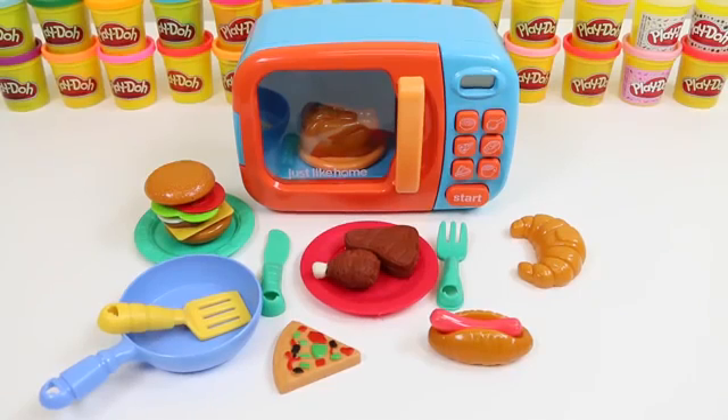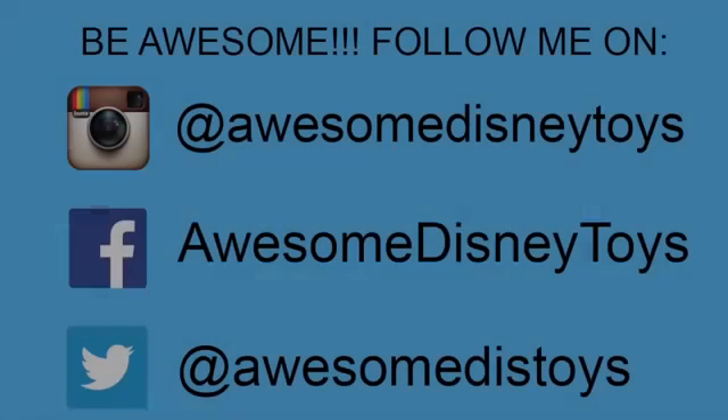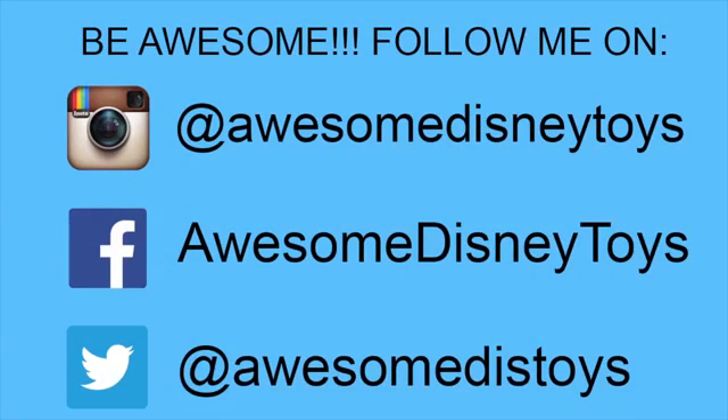And here's everything we made. This set was so much fun — I hope you guys enjoyed this video. Don't forget to subscribe to see more. Thanks! Also, if you haven't done so already, be sure to follow me on Instagram, Facebook and Twitter. The links are in the description box below.